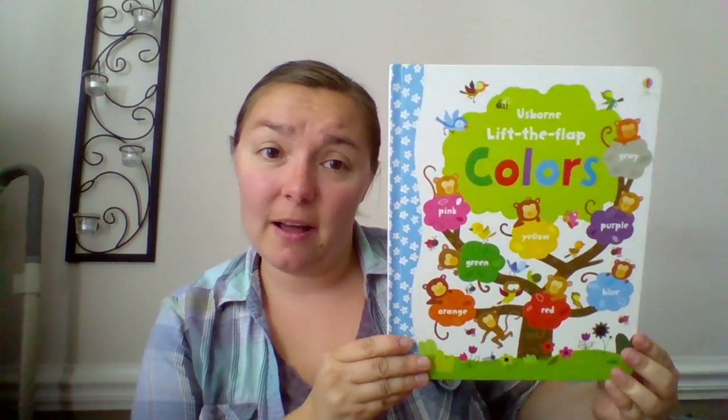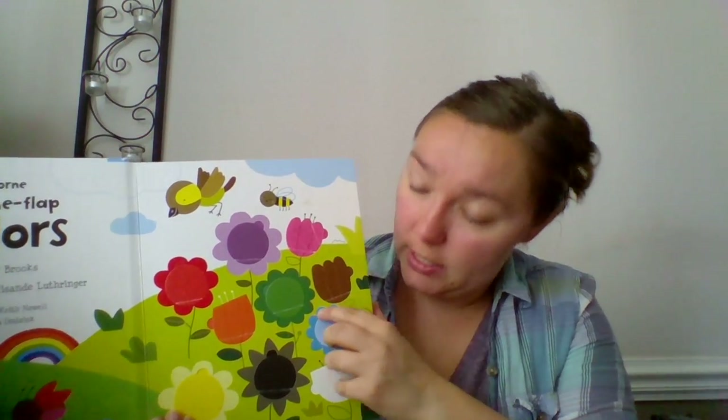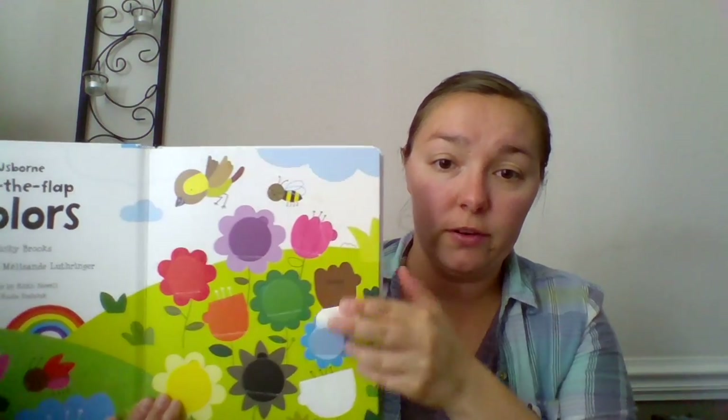The next one is Lift the Flap Colors. We also have Lift the Flap Telling Time and Opposites, so you can learn your opposites. But my son really started to learn his colors when he started to read this book. On the very first page, there are even lift-the-flap ones that talk about the colors.